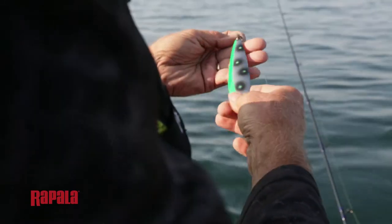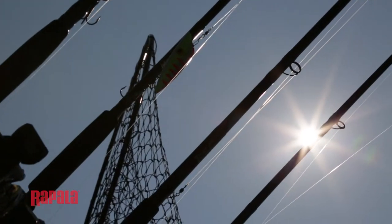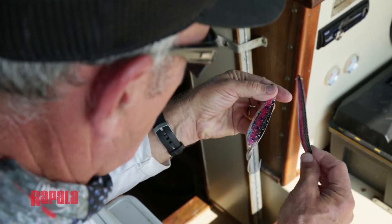As a general rule, if I'm fishing early and late in the day, I use some of the brighter colors — the ones that have fluorescent stripes and the ones that have a UV finish. If I'm fishing in the middle of the day and the skies are bright, I normally go with the natural colors. I find that those work a lot better when there's a lot of light penetration going into the water.